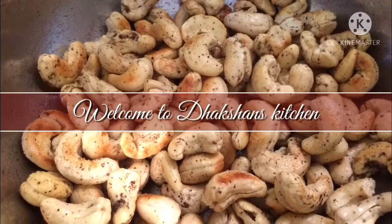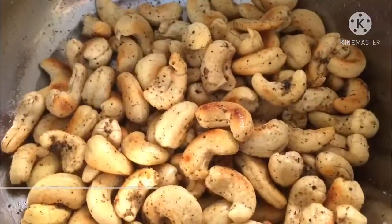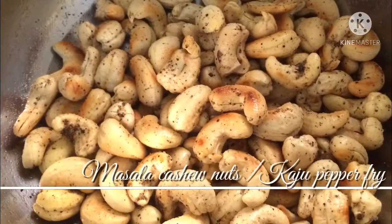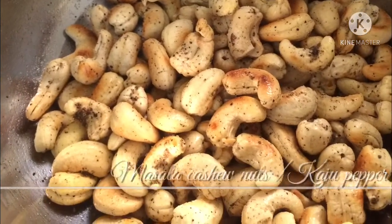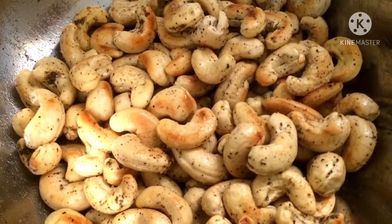Hi friends! Welcome to Duckshan's Kitchen! This is a bakery, and there is also a snack. How do we do this?